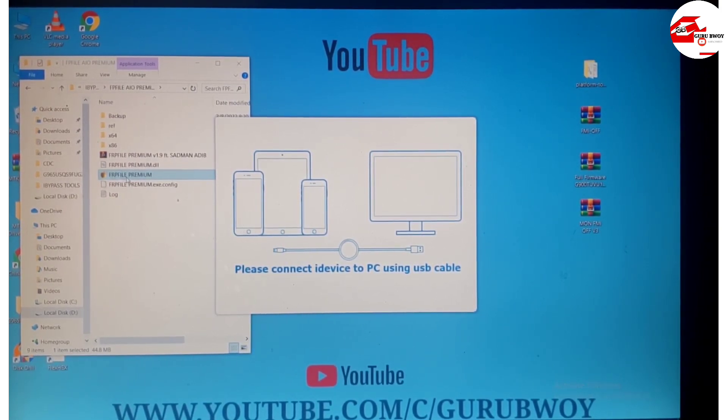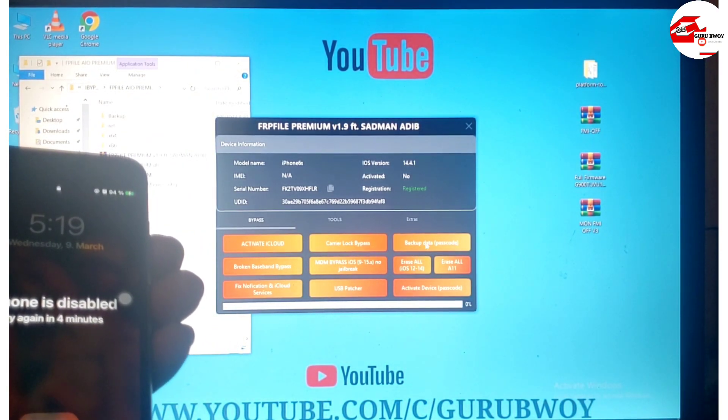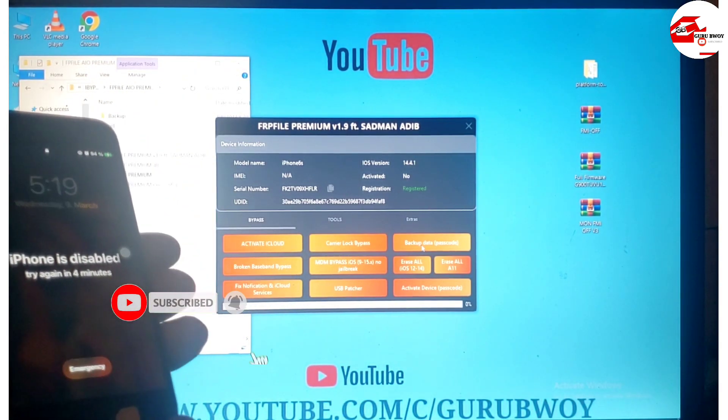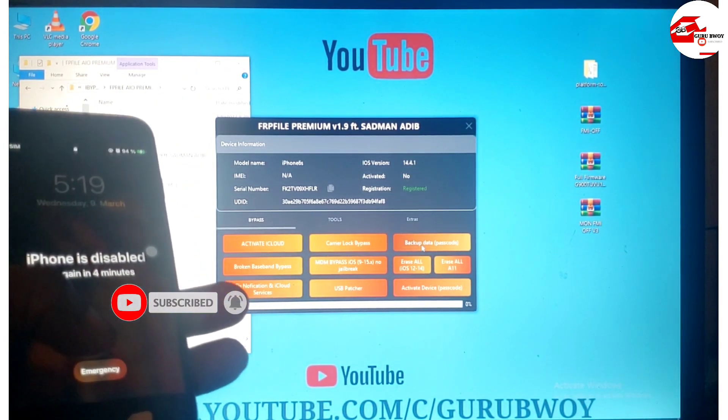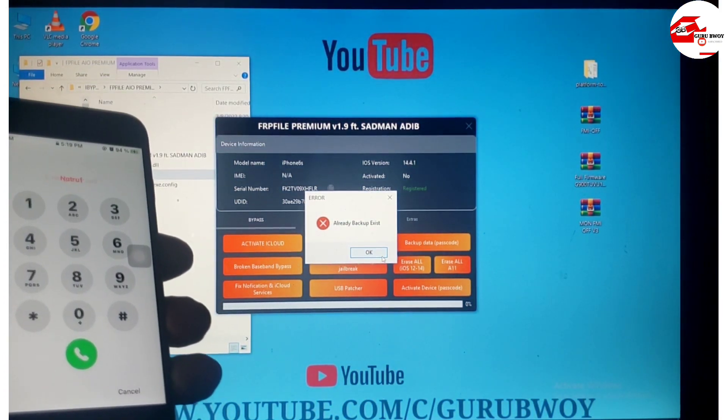Connect your device to your Windows machine and you'll see the FRP menu on the screen. Our serial number is already registered, so all we need to do is back up our activation files. Click on the backup button and the file will start backing up your activation record.